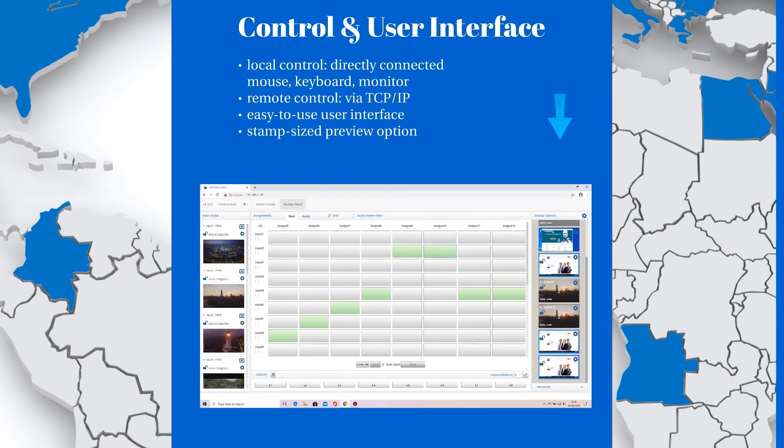On the right side, you can see the output signals. In the middle you will find the switching area. At the bottom you will have a layout management panel, where you can save and recall your personalized layouts using the available buttons.